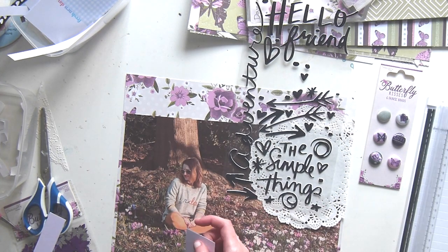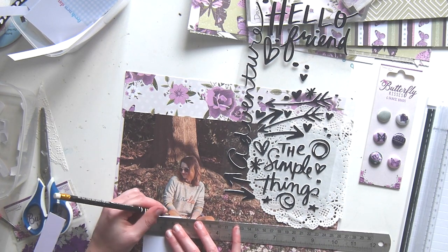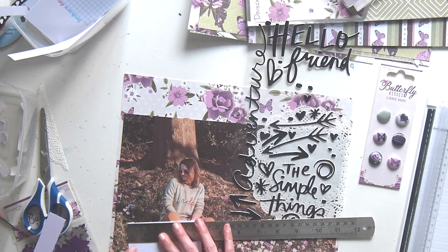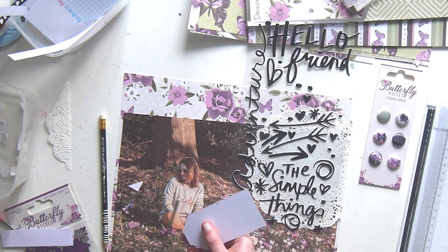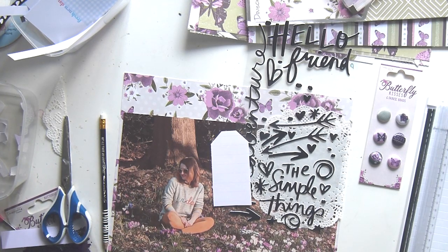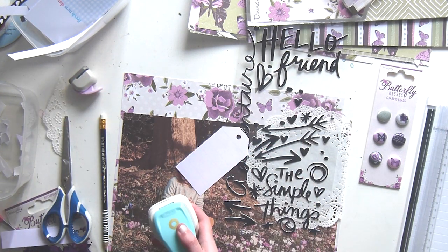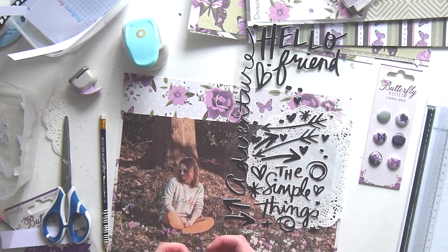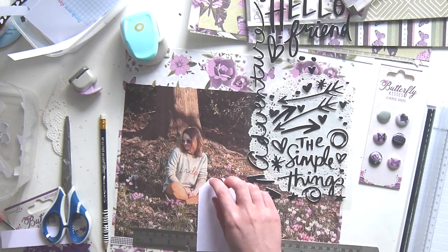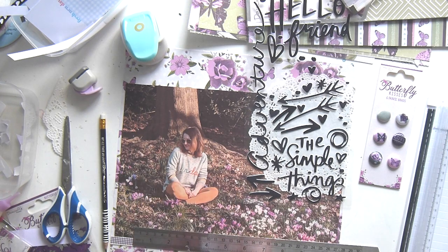I decided to do that, and then this is a journaling card that was a printable by Suze Fishbone. I think she's at Suze Fish on Instagram — she's one of my favourite scrapbookers and YouTubers. She's got a really calm demeanour and she makes gorgeous layouts — yeah, she's one of my favourites. These are available on her store; there are lots of different printables available and they're really cheap, pocket money prices. Definitely check her out if you're not familiar with her.